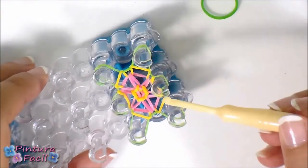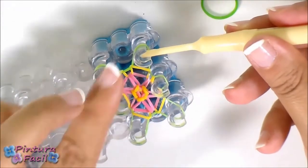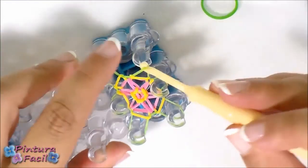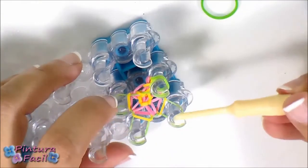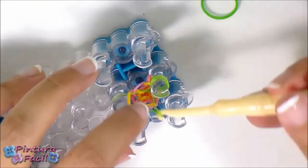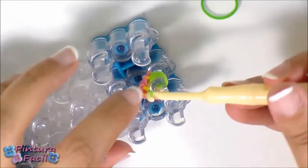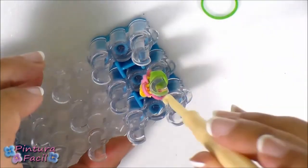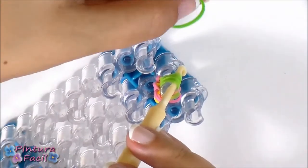Move all the bands to the center pin carefully. For finishing, insert your hook through all the pins, pull the bands and pass a green band through, then make a slip knot.